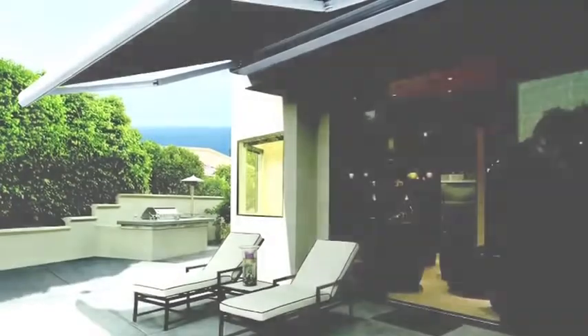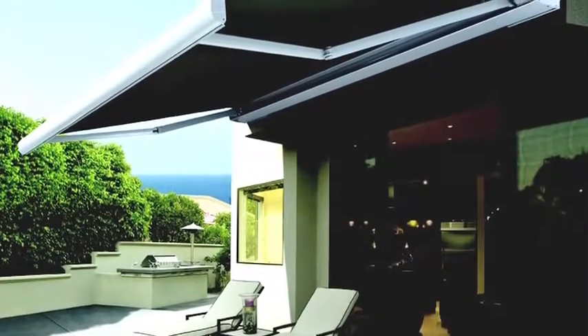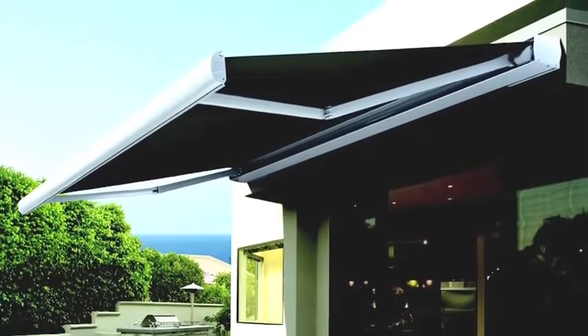The Luxaflex Como folding arm awning represents excellence in German engineering. With a subtle elegant design, the Como full cassette is suited to almost any style of home.